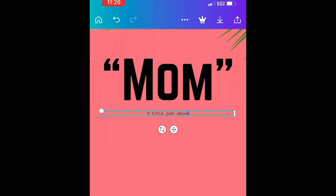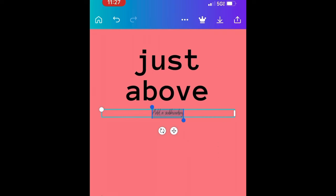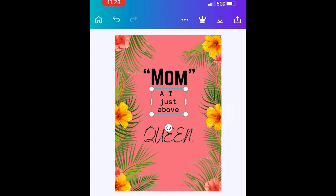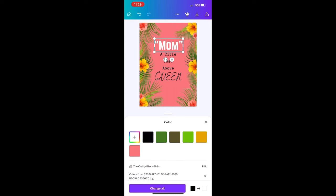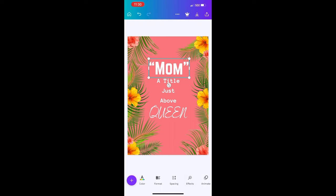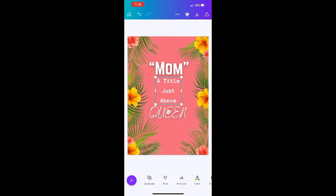If y'all don't have Canva, get Canva — it is a game changer. I added the word 'Queen' at the bottom just to make it a little different, something cute and nice to go in my frame. I thought it was appropriate to make everything start with a capital letter — it looked much better and more professional. I thought it looked much better in white; it just popped a little bit better. You can download the Canva app or use Canva.com — you can make posters, flyers, business cards, whatever. Then I saved the image and went to the library.